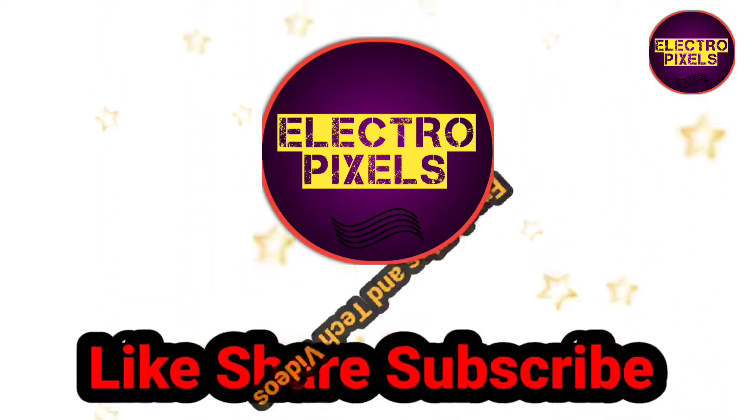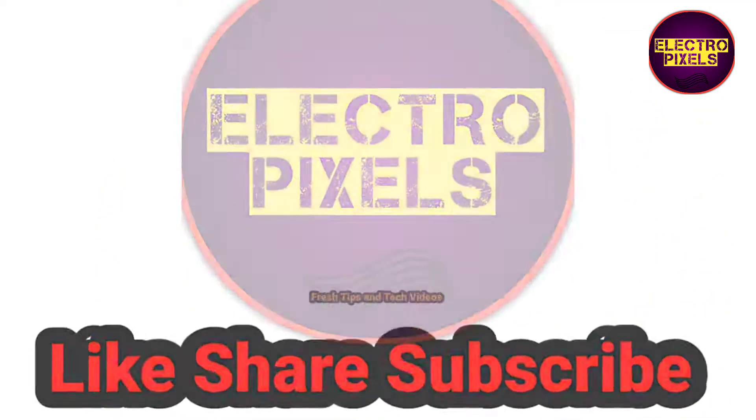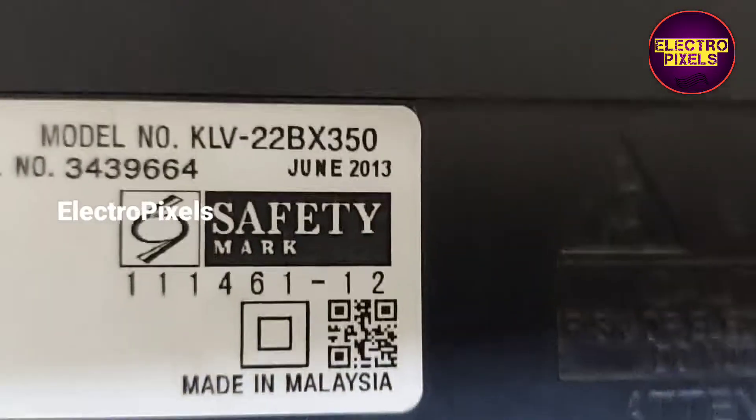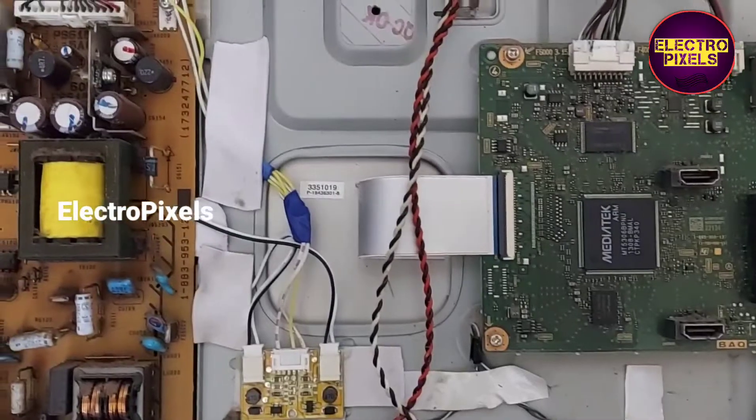Hello friends, welcome to Ultra Pixels. If you like our channel please don't forget to like, share, subscribe and press the bell icon for further notifications. This is a 22-inch Sony LCD TV.